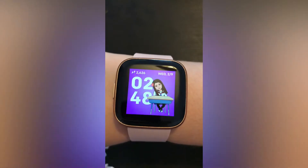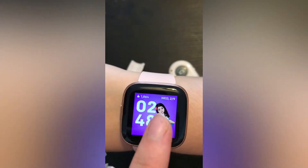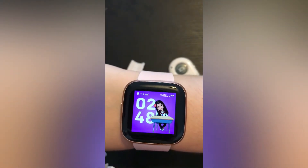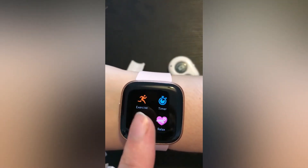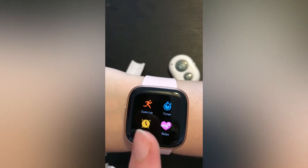So this is the main menu. It tells me how many steps I've done, my heart rate, and I'm not sure what another one is. It shows how many miles I've done today — 1.2 miles. Swipe and you've got exercises, a timer, which I use for my food sometimes, and you've got alarm.